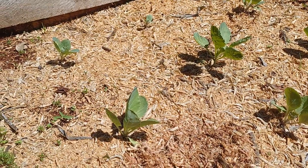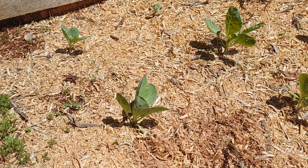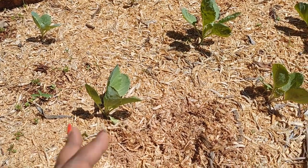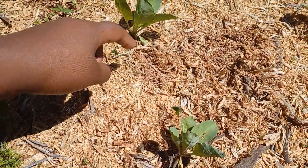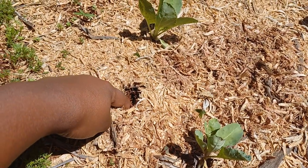Alternatively, you can put the mulch before you do the transplanting of the crops. So once you put the mulch, you can just come — say you wanted to transplant these cabbage seedlings — you just dig a small hole and put your seedling right here.